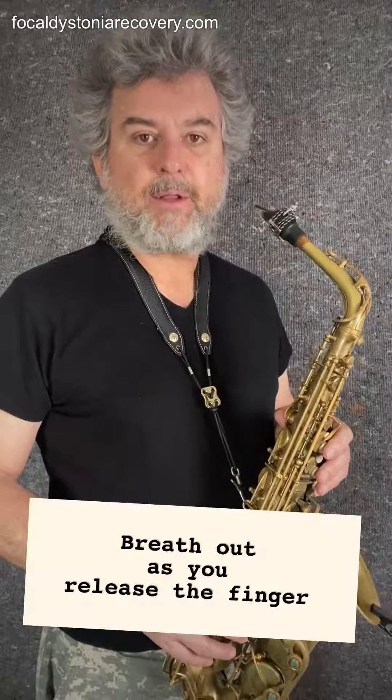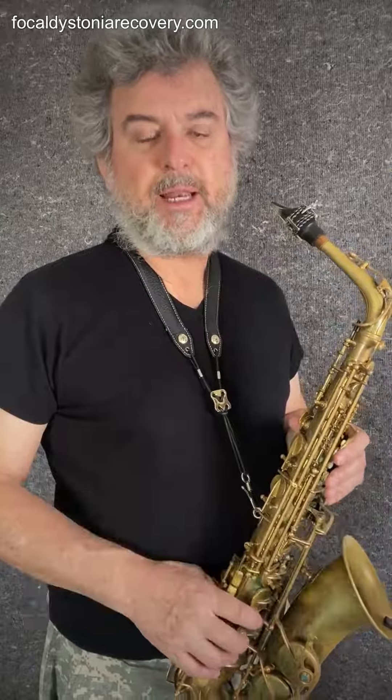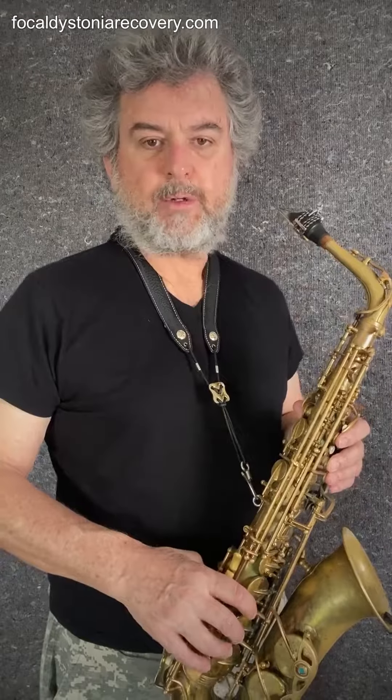One very helpful technique which helps in moving a finger without stress is the method of breathing out as you release the finger. We'll start with releasing because it's easier than contracting. So I'm going to go from a D to an E, so wing finger down to wing finger up.